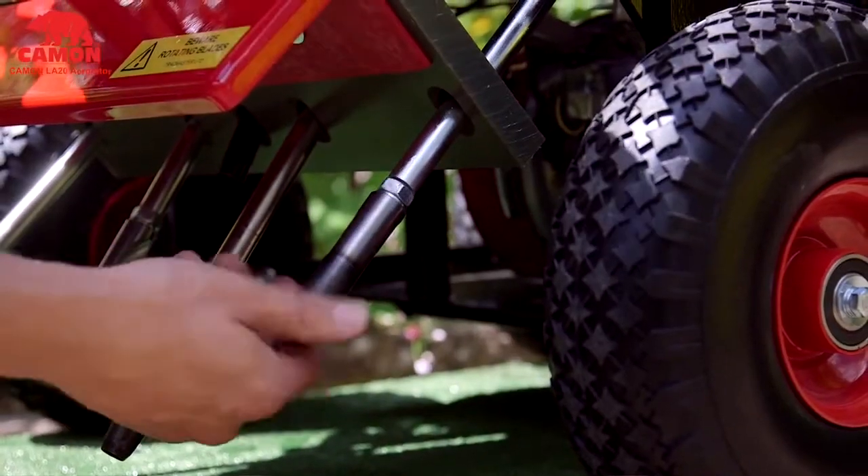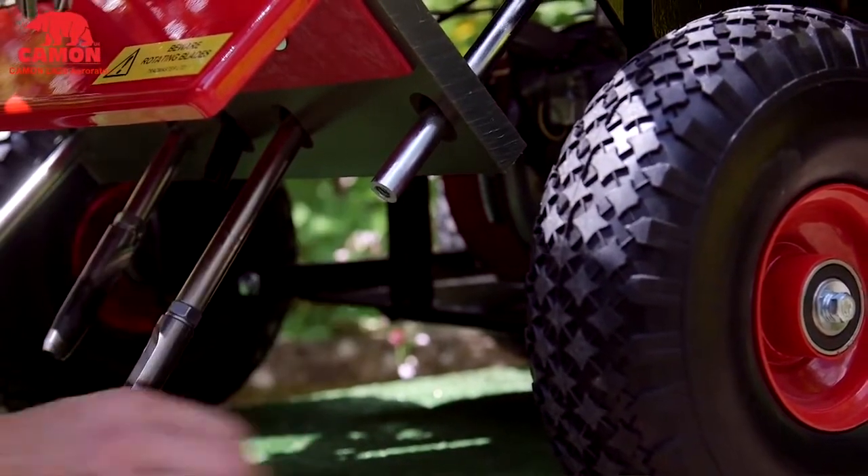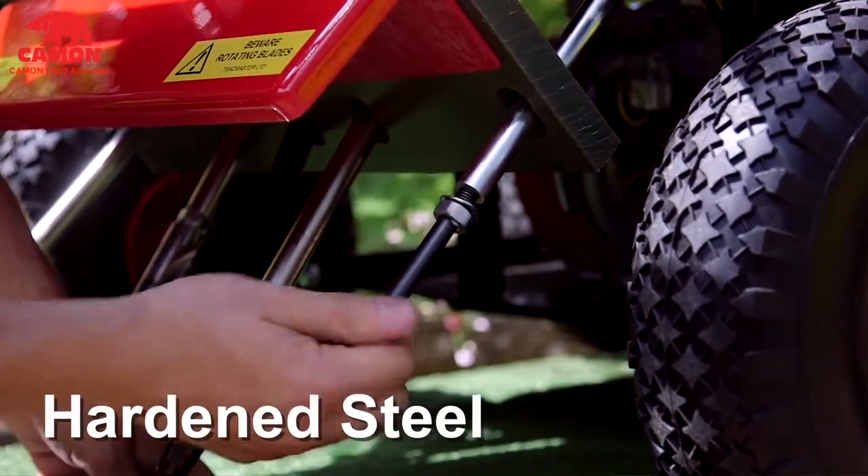Any adult can comfortably use this machine. The spikes and hollow corers simply screw into the end of each tine, a process that takes less than five minutes. Additionally, both tines and spikes are made from hardened steel for extra long lifetimes.